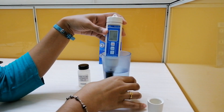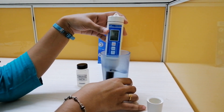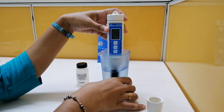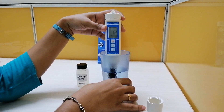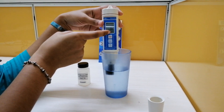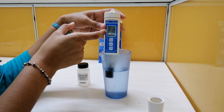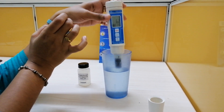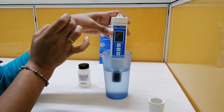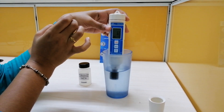You can get the value of dissolved oxygen in this. The dissolved oxygen value is 6.8, 6.7, which is fluctuating right now — around 6.3. You can see the reading in milligrams per litre along with the temperature. This is how we measure dissolved oxygen.